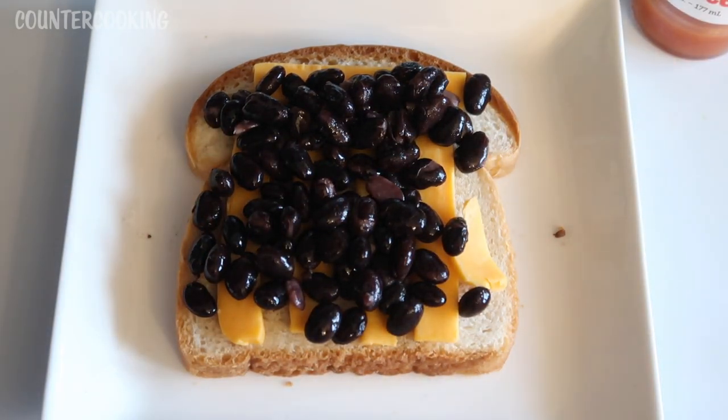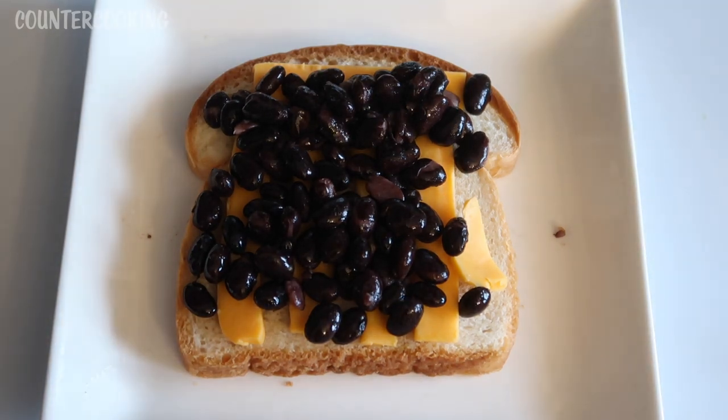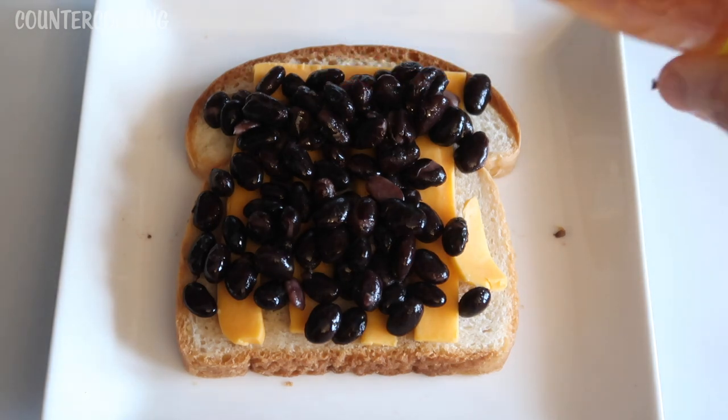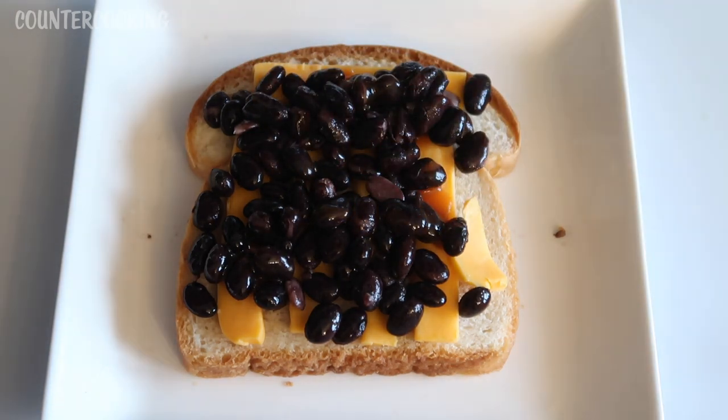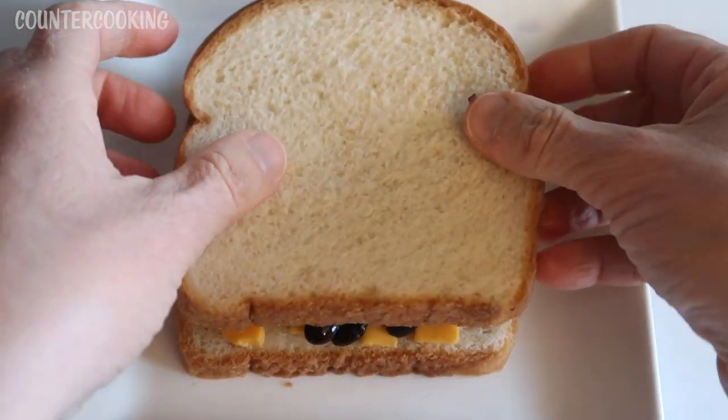If you want to add some chopped onion, you can do that. You could add some veggies, anything that you have — whatever other leftovers you have. I'm just going to add some hot sauce to that, and I'm going to put my other slice of bread on top.